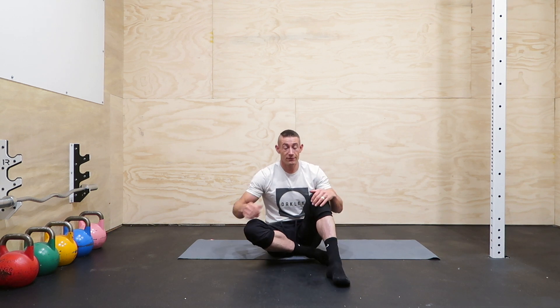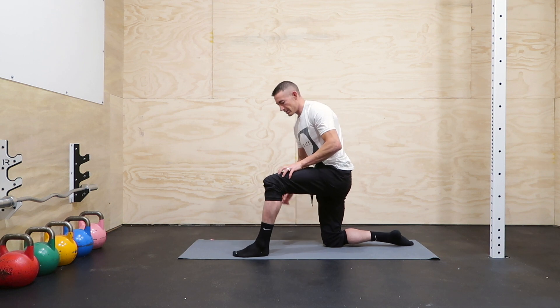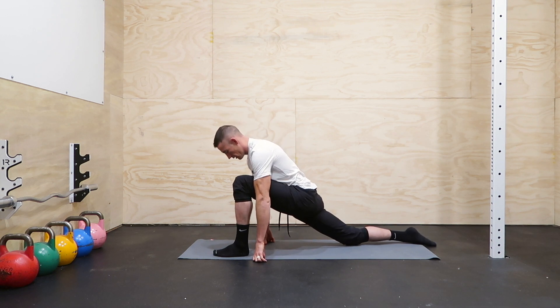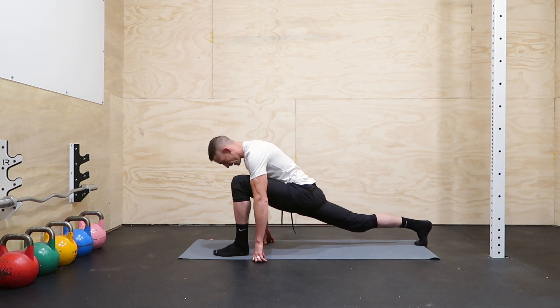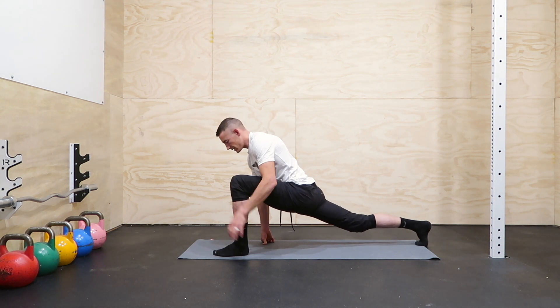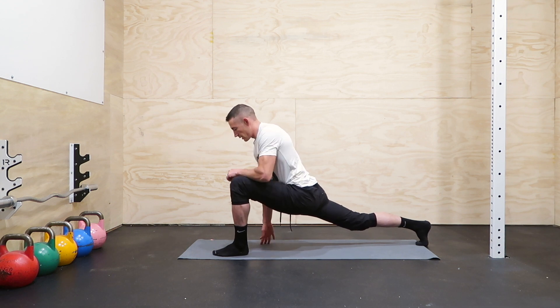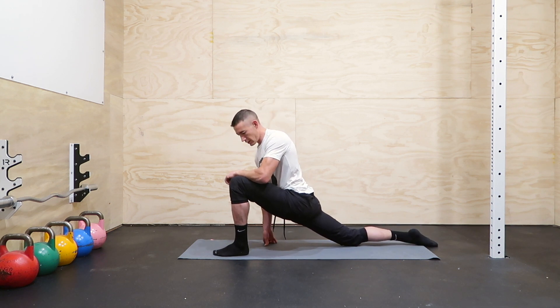Now let's go over some front split stuff. Hips should be a little more loose for the front splits. First, just take a lunge — nothing too fancy, just feeling it out. Then pull that back knee off the ground, squeeze this back hip or glute really tight, and you'll feel that more in your hip flexor. Contract for about 10 seconds and then relax — that should feel like it loosened up just a little bit.